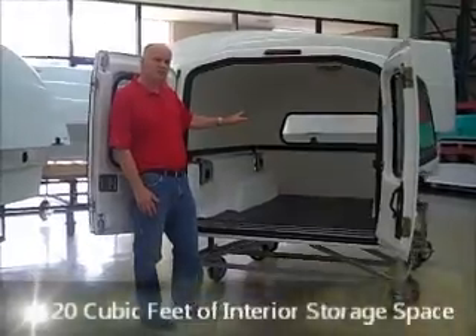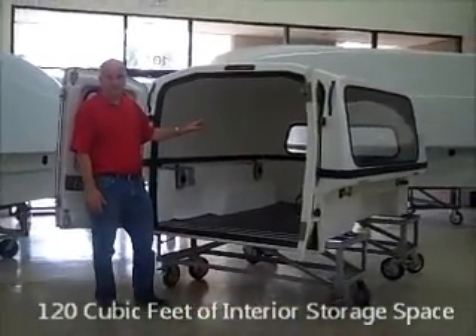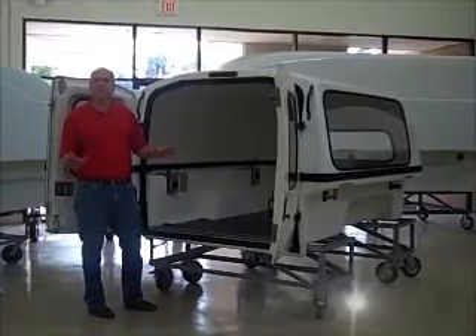This unit is 120 cubic feet of internal storage space and only 410 pounds. You can find out more about the Solminger as well as all the products we offer at Fleet West by going to our website, FleetWest.net.